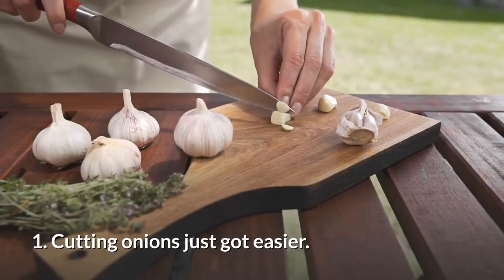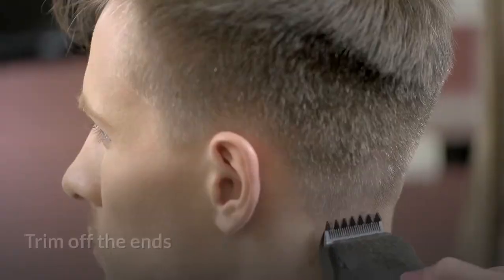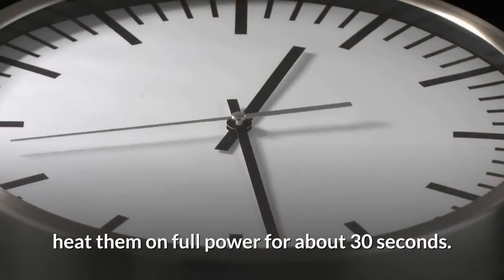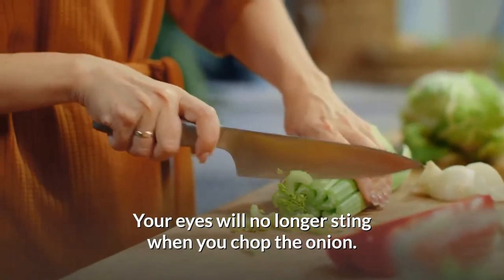1. Cutting onions just got easier. Want a tear-free experience chopping onions? Trim off the ends and heat them on full power for about 30 seconds. Your eyes will no longer sting when you chop the onion.